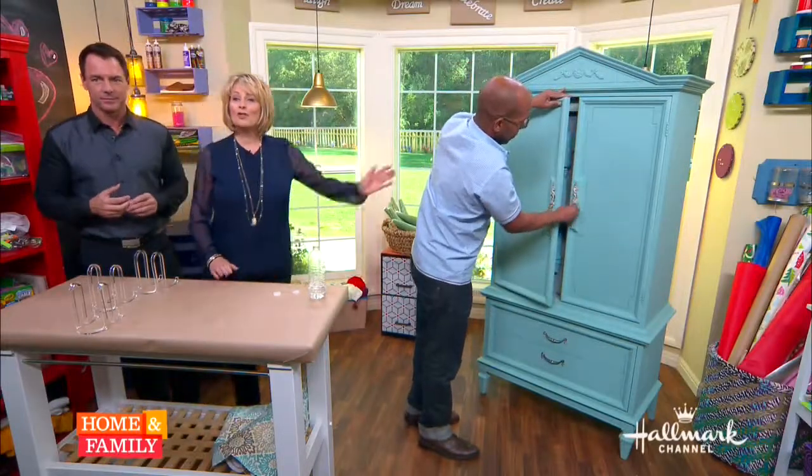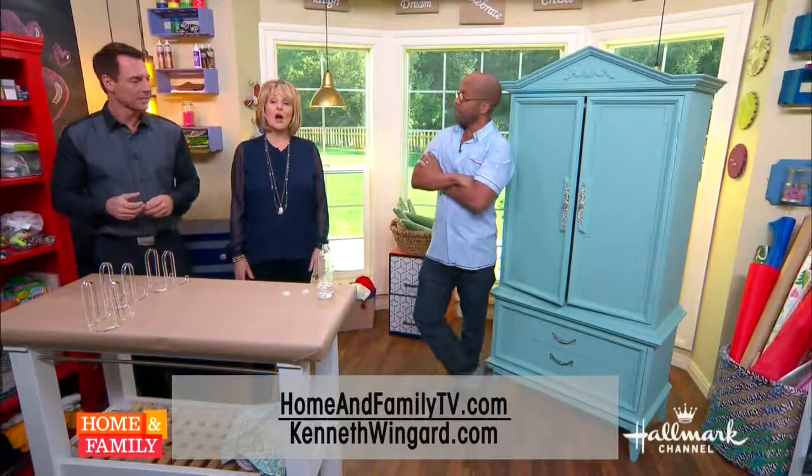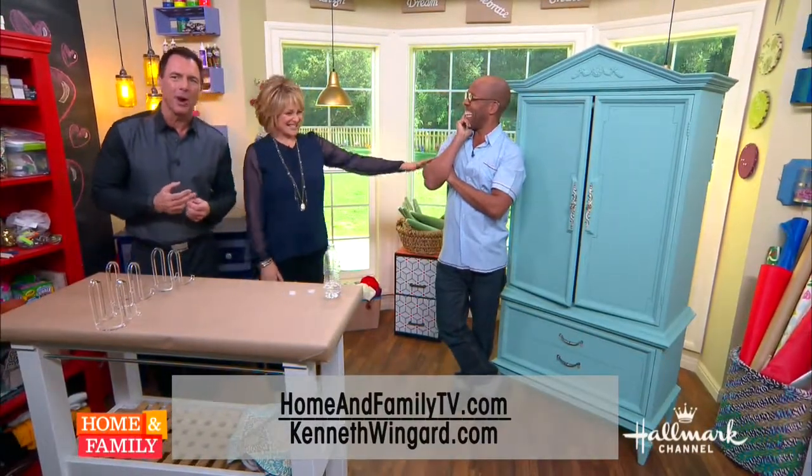You can find the steps to make your own sewing armoire on our website at KennethWingard.com. We're coming right back with Dr. Michael Groth talking about eye rejuvenation surgery and the results that could last a lifetime.